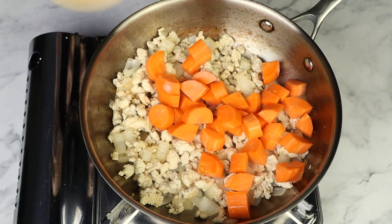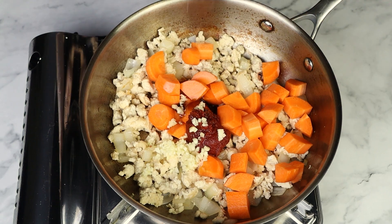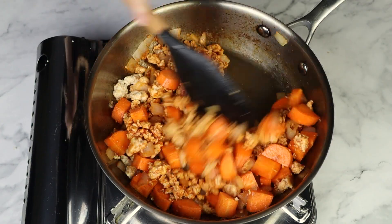I'm gonna add some carrots, tomato paste, Worcestershire sauce, garlic, a little more salt, and cook this for about nine minutes or until the carrots have softened.